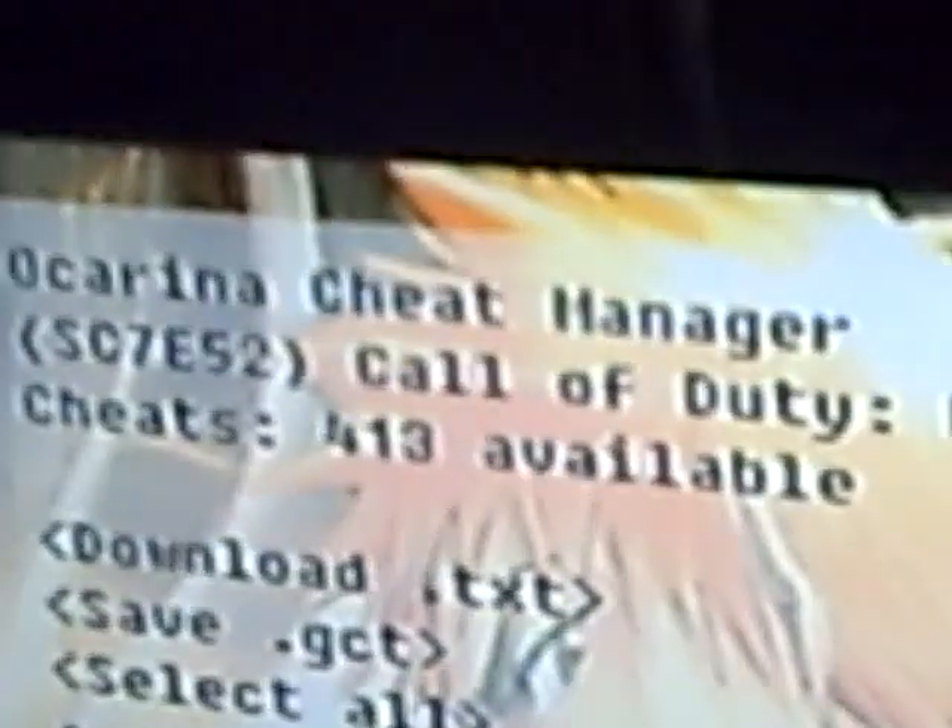And that's pretty much it — I select the cheats I want, and then I just start the game. Hacks, same thing. That's how I use my hacks. Because I have Ocarina Cheat Manager.